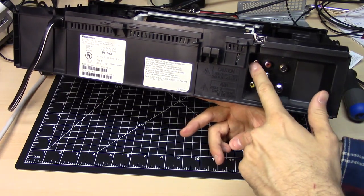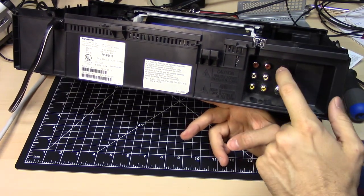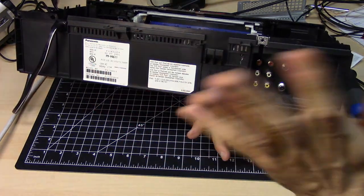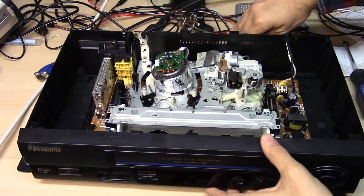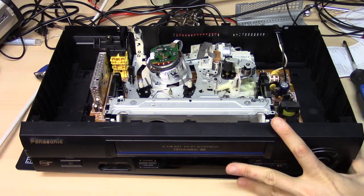You can see this VCR has the RCA for right and left stereo audio, video in and out, and it has RF in and out. No digital tuner, of course — this is from 2000. So I have no reason to believe that this machine is broken. It looks fine, there's no tape jammed in here, everything looks okay. But you never know.